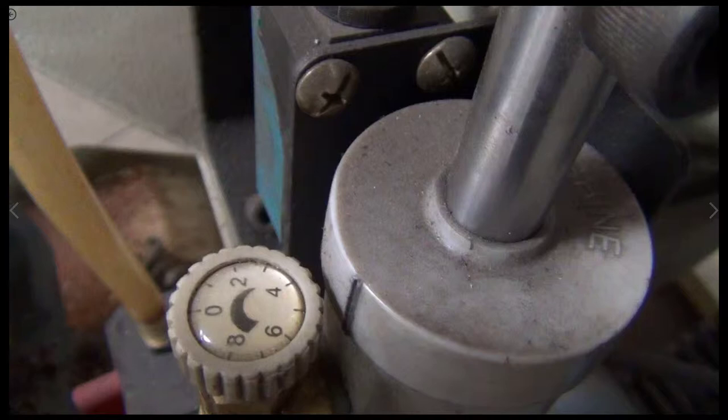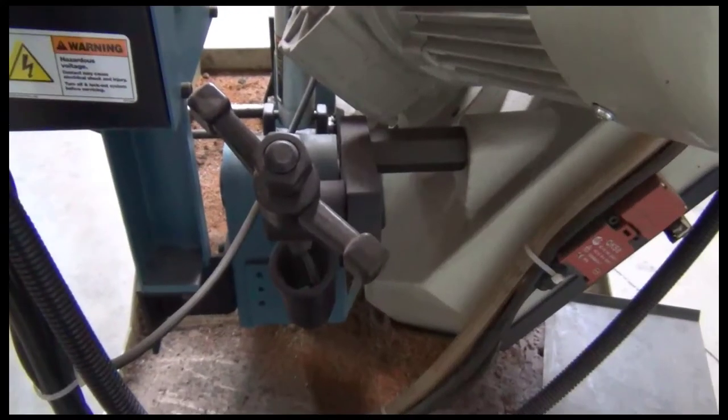The cut speed we've been experiencing is about a five, although different materials and different thicknesses will cut at different rates. We've also worked with areas where we had to cut as low as a three, just because of the speed of the device.